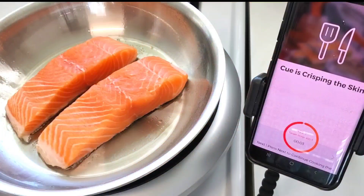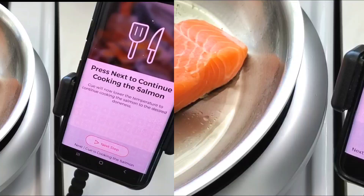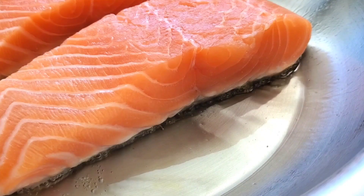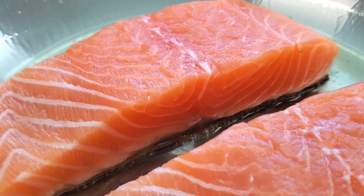We haven't had to do much other than put the fish in the pan, and now look — the Q is preparing to crisp up the skin. Just hit the next step and let it do its thing. For the next six minutes and twenty seconds we'll just sit back and watch the Q cook the salmon.